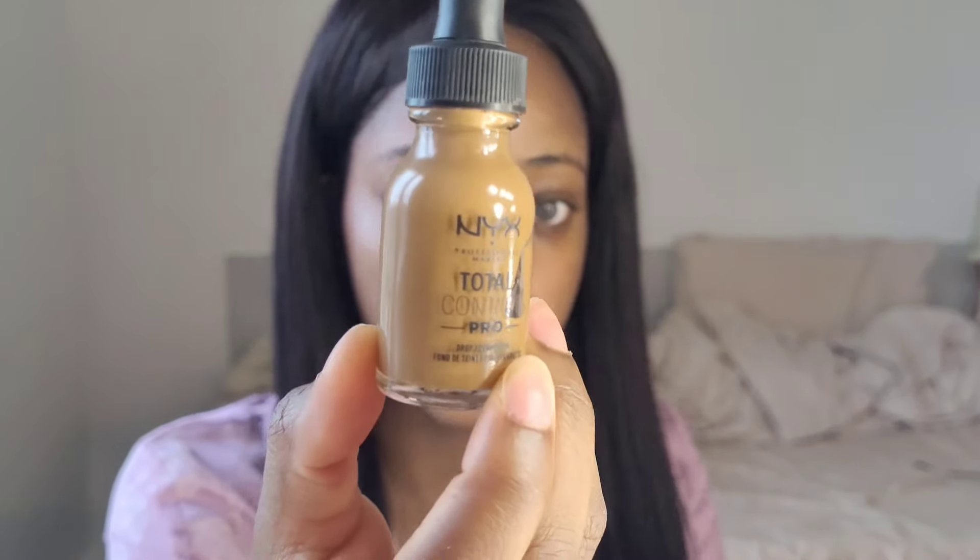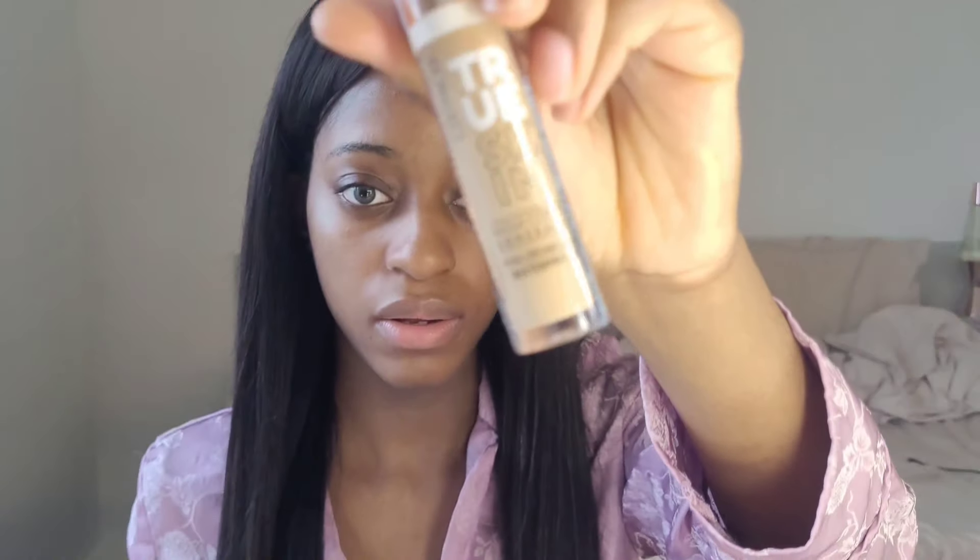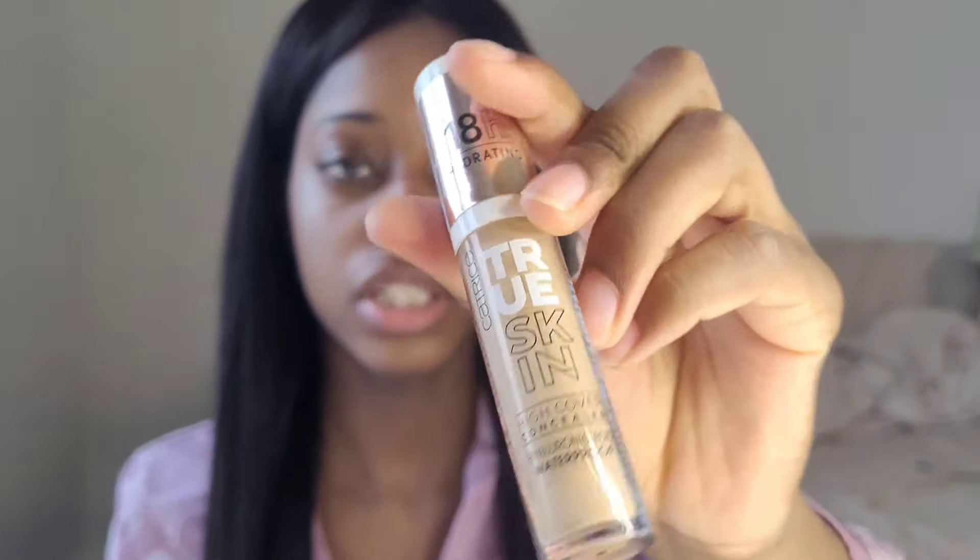For foundation, you want to use a matte foundation. A lot of cushion foundations don't come in deeper shades, so I'm going to be using the foundations I have — you don't have to go out and buy a new one. I'm using the NYX Total Control Pro Foundation in the shade Deep Sable, and I'm mixing it with a little bit of my Catrice concealer in Warm Olive, because this shade is a little bit too dark for me.